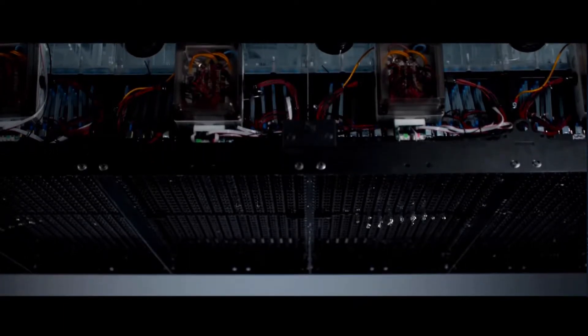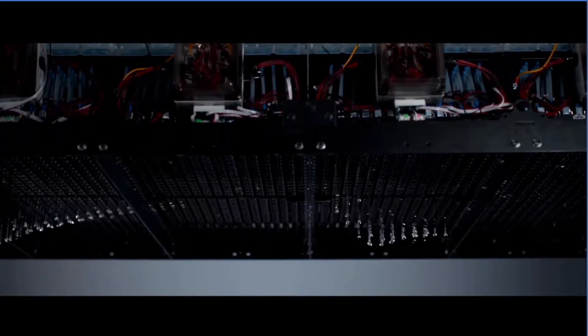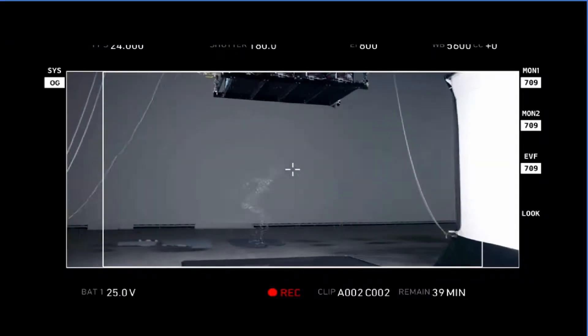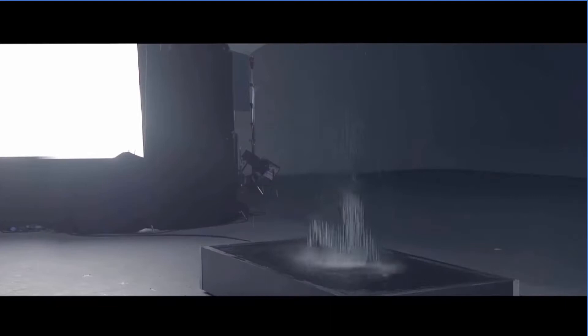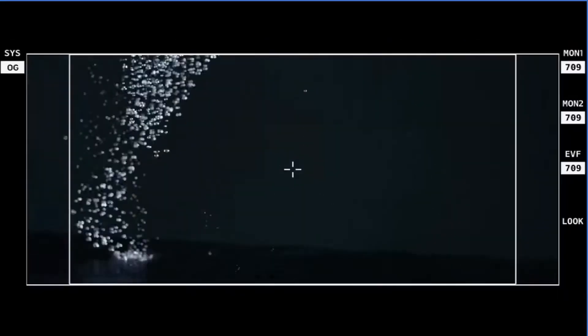It tells each nozzle when to turn on and when to turn off. Every time the motion control sends a camera sync and a flash, the water is dropped at a precise moment in time. So the water rig is dropping frame by frame animation in almost an impossible manner.